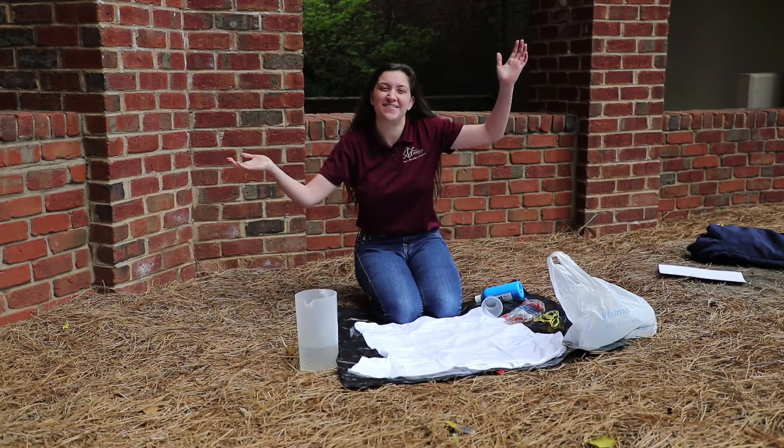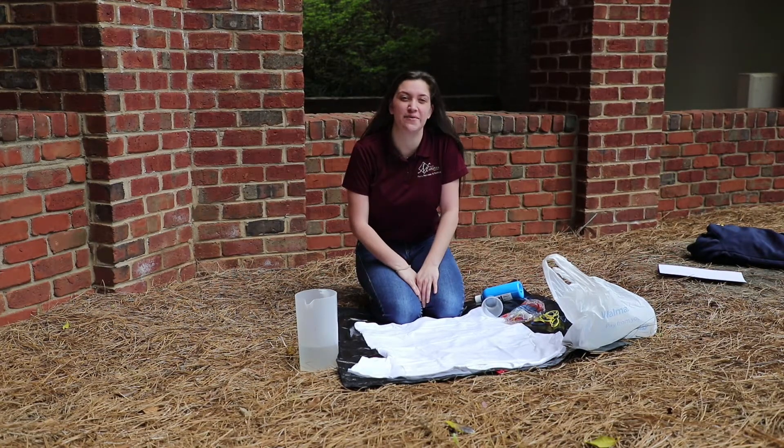Hi guys! We've moved it outside today. This is Craft Corner with Emily. Today we're going to be making Kool-Aid tie-dye t-shirts.